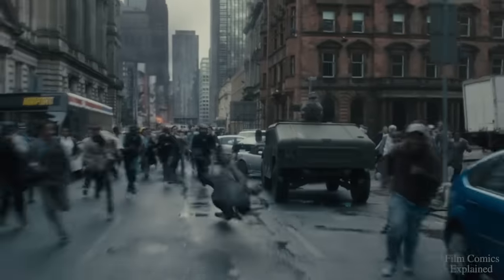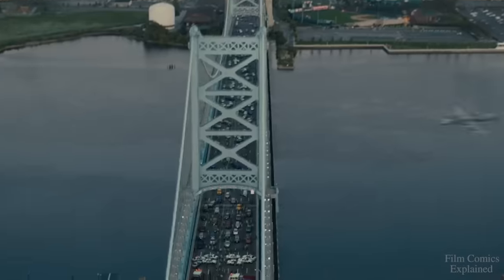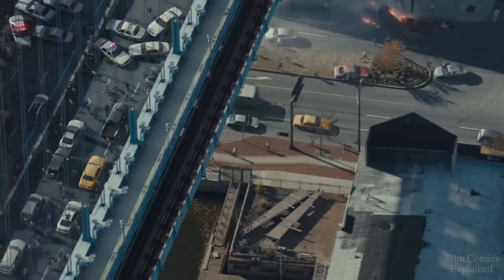Although most people turned after 12 seconds, the incubation period did vary depending on the way Solanum had been contracted. Bites from the zombies would cause people to turn rapidly, giving them a few seconds before it took hold, while scratches and contact with infected fluids took a bit longer.